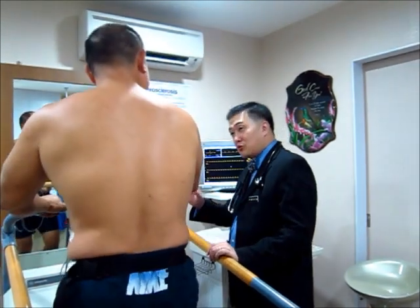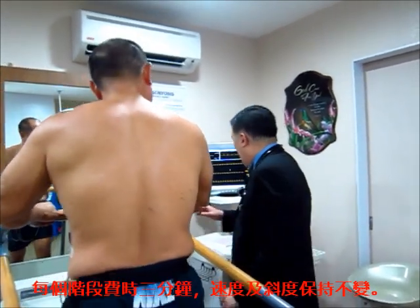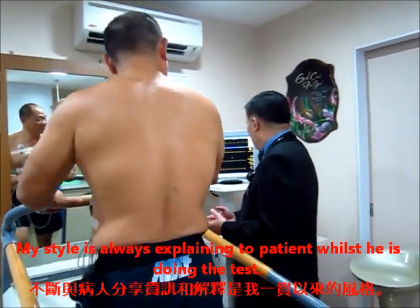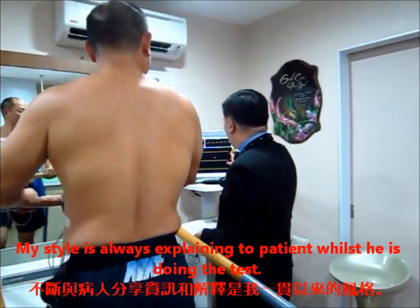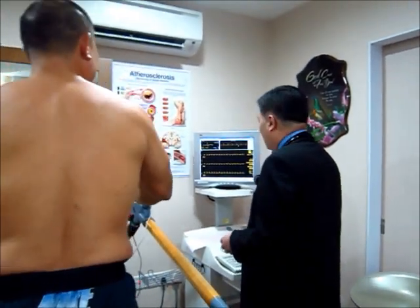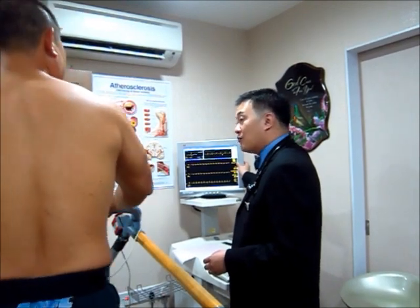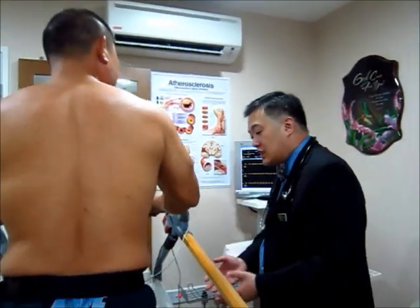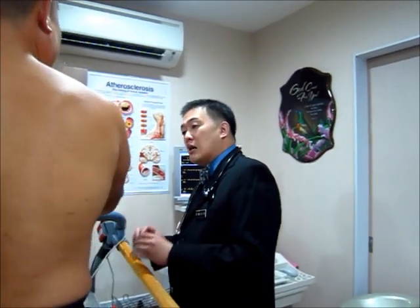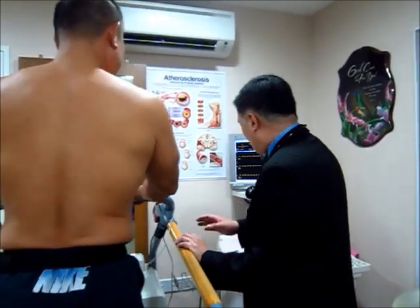Mr. Koh, every stage comprises 3 minutes. Within those 3 minutes, the speed and inclination are kept constant. When you first started your heartbeat was 71 beats per minute; now as you walk up the slope your heart rate is 96 beats per minute. You are reaching 2 minutes of stage 1, with 1 more minute to go. Because of your age, we have set a target of 173 beats per minute as the maximum. During the treadmill, if your legs are tired, cramping, or you are getting breathless or feel chest pain or dizziness, let me know right away. Please do not stop automatically — I need to press the button to slow the machine.